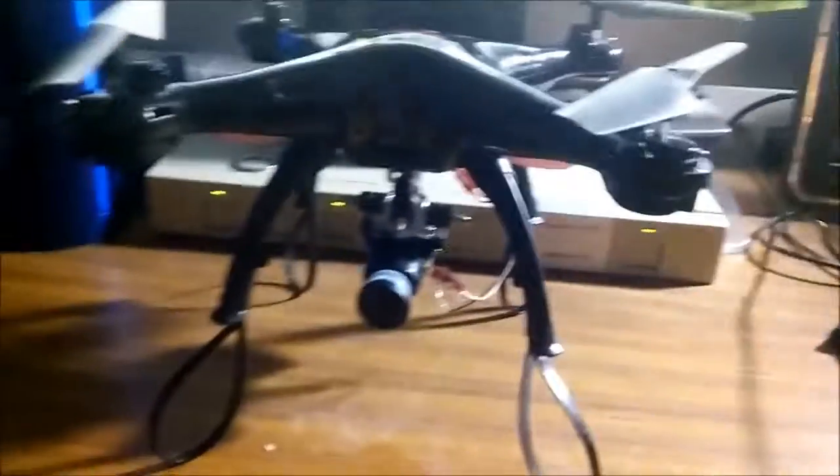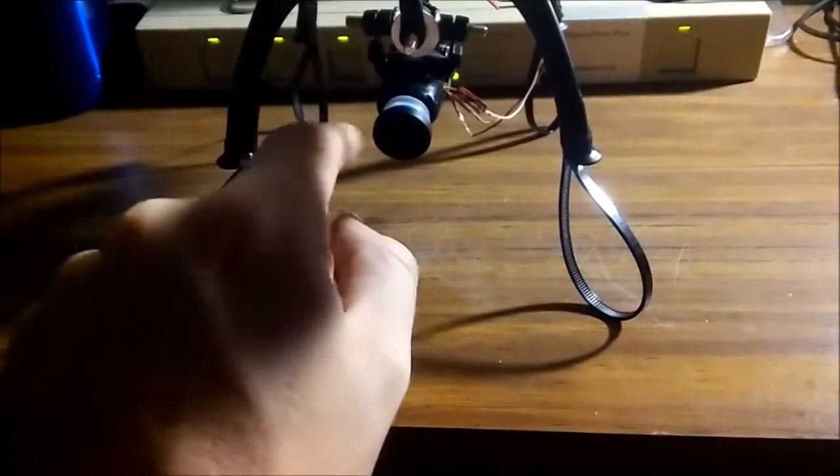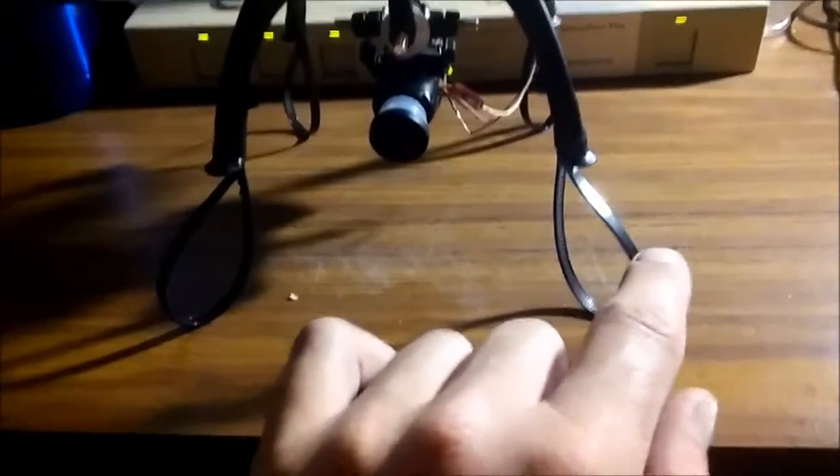Here's the quadcopter. I used the trimmings of the zip ties from the gimbal to extend the legs, and as you can see they're kind of springy, which is nice — it gives a little bit of shock absorption if you come down a little hard.